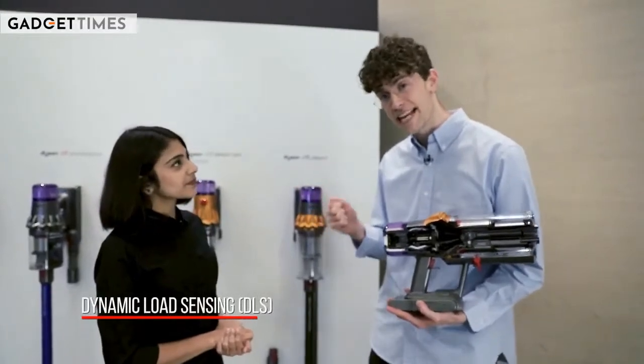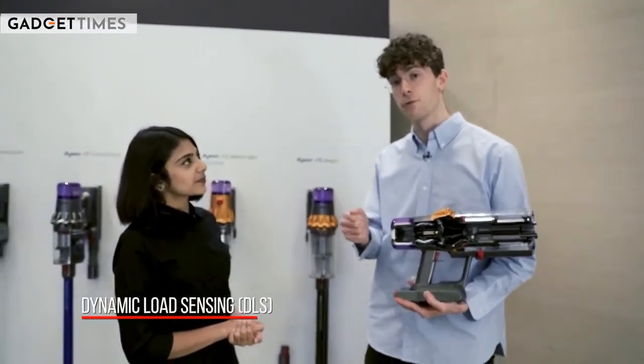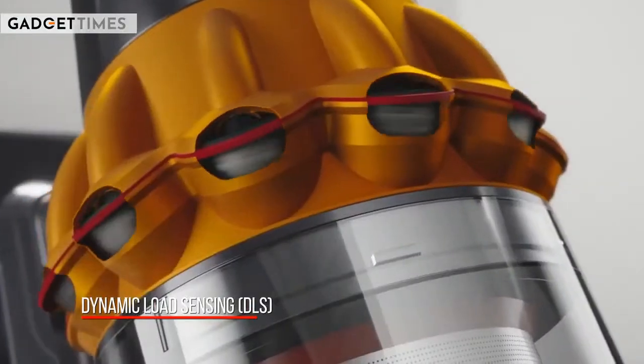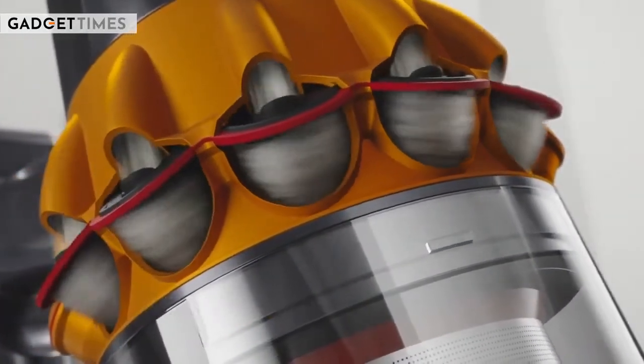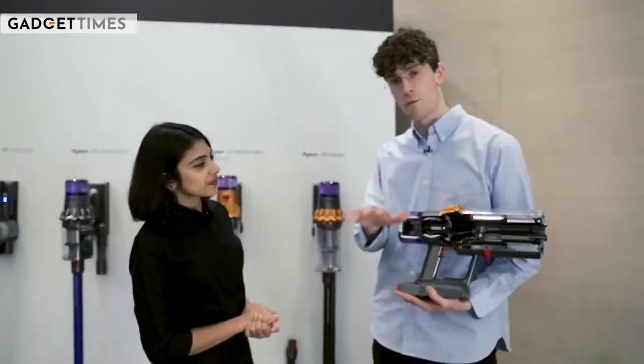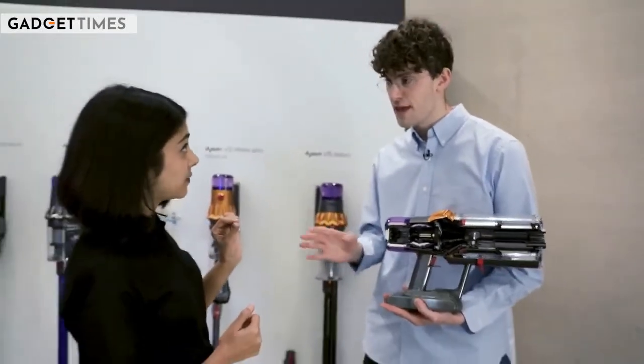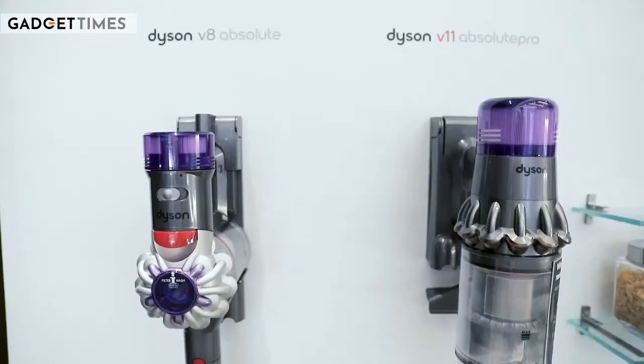We also combine the DLS — Dynamic Load Sensing — feature to monitor what floor we're on, and look at how much dust we're picking up, to make intelligent decisions inside our motor to ramp up or ramp down depending on what we're seeing. Piezo sensors are actually a USP across our entire Dyson floor care product range.